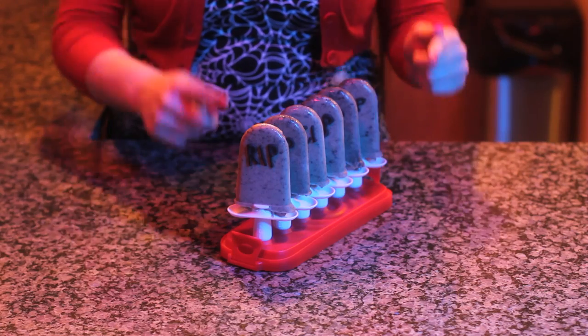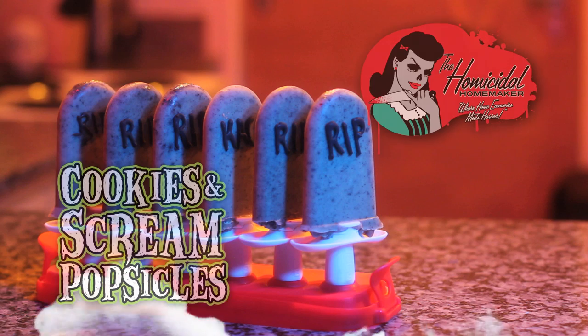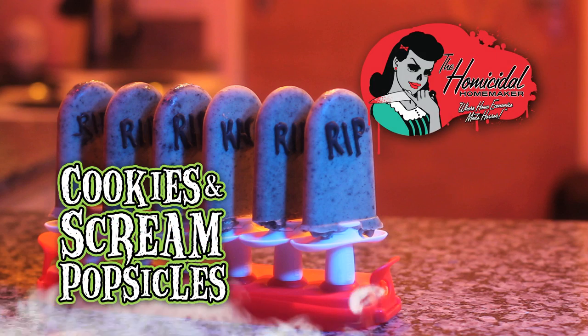Today I'll be showing you how to make these bone chilling treats that are a snap to put together. For this full recipe, including a vegan variation, check out the homicidalhomemaker.com.